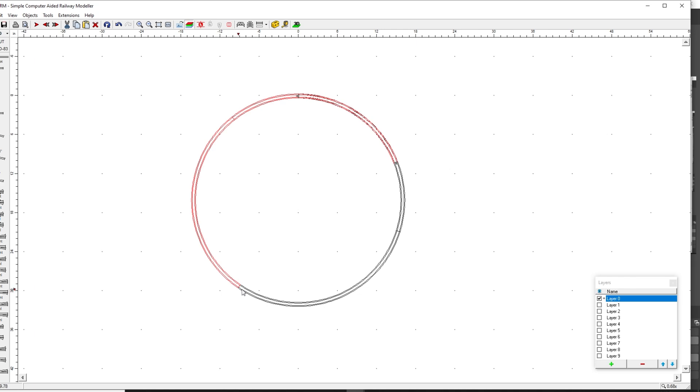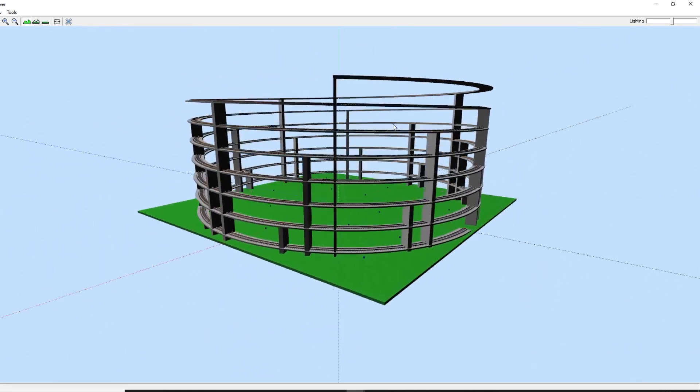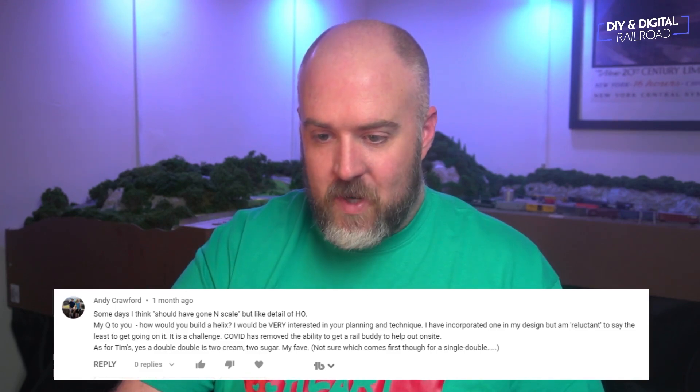I'd want the radius to clear two inches around each loop. Basically the way I would do it is use either masonite or very thin plywood, like underlayment, and then I would just have two-inch blocks that I would glue and nail in place and keep going up and up. In terms of planning it, SCARM is a great way. The radius I shoot for when I do a helix is right around 18 inches. I probably need to do a more in-depth video with SCARM to show some of these things. Thank you so much for that question, Andy.